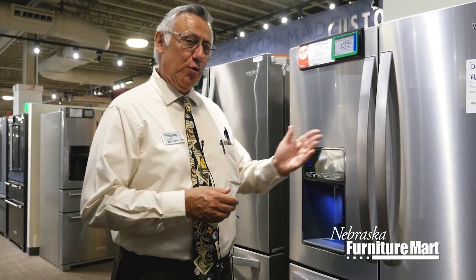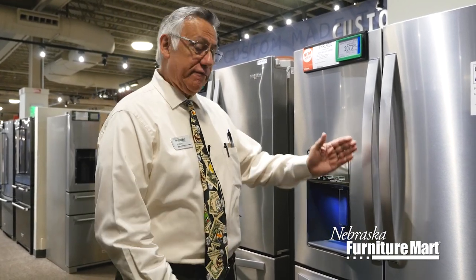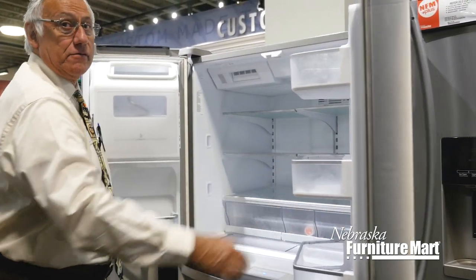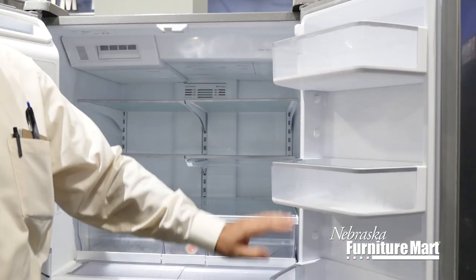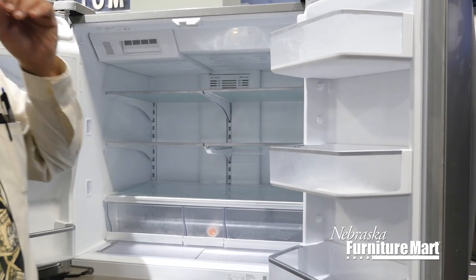Hi, I'm Joe from Nebraska Furniture and Mario Appliance Sales and we're here to talk about the Whirlpool WRX 986 Refrigerator with four doors. Look at the room inside folks. Gallon plus on the doors, gallon plus plus. This is very important for people who like a lot of things on their doors.